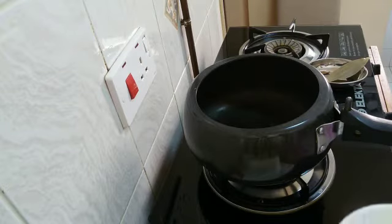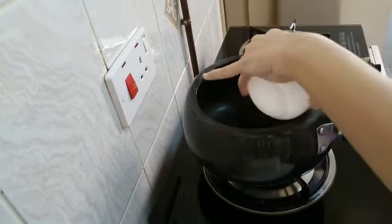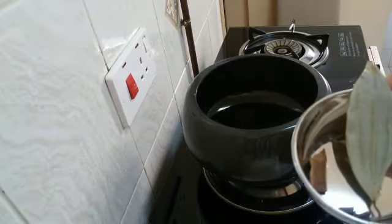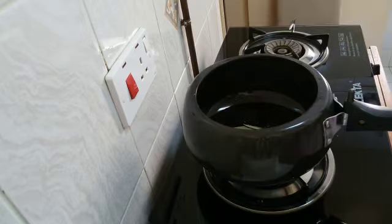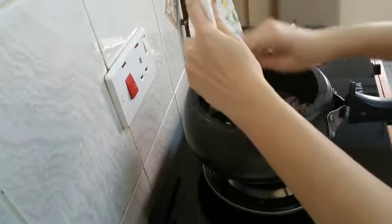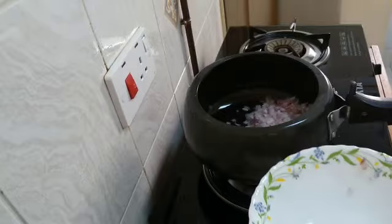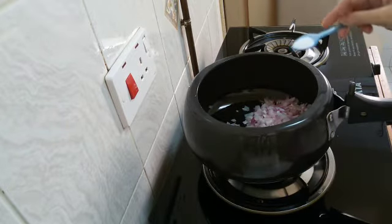Now first I will add oil in my cooker. When the oil gets heated, I will add the hot spices. Then add chopped onion and a little salt so that the onion becomes soft easily.